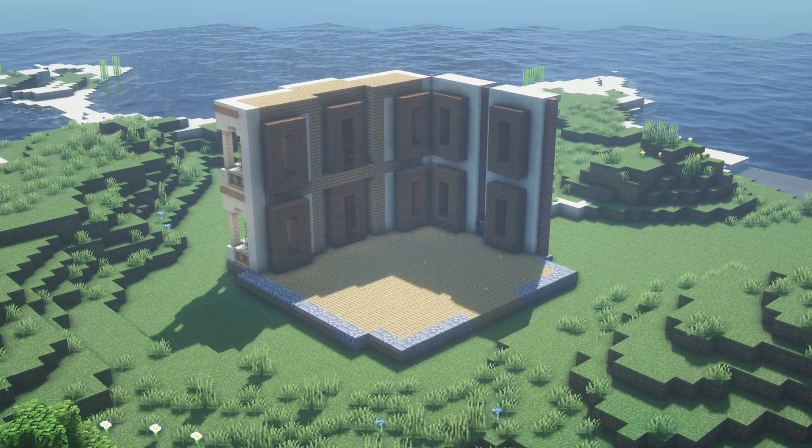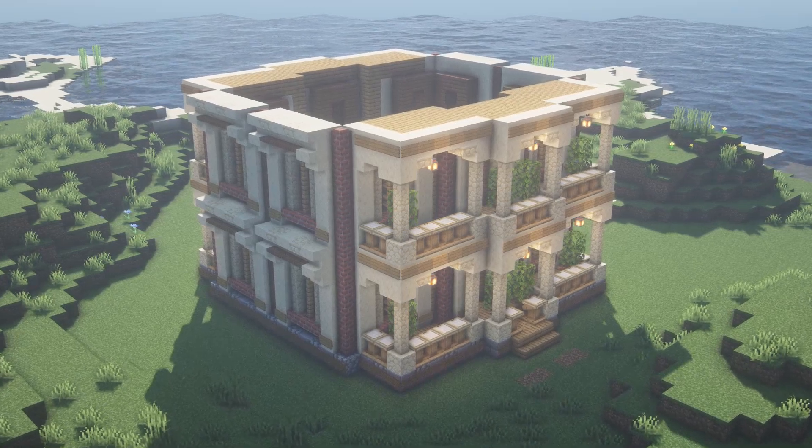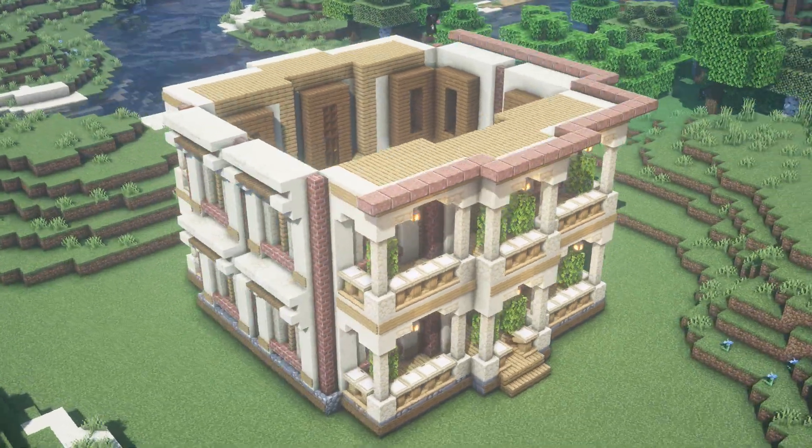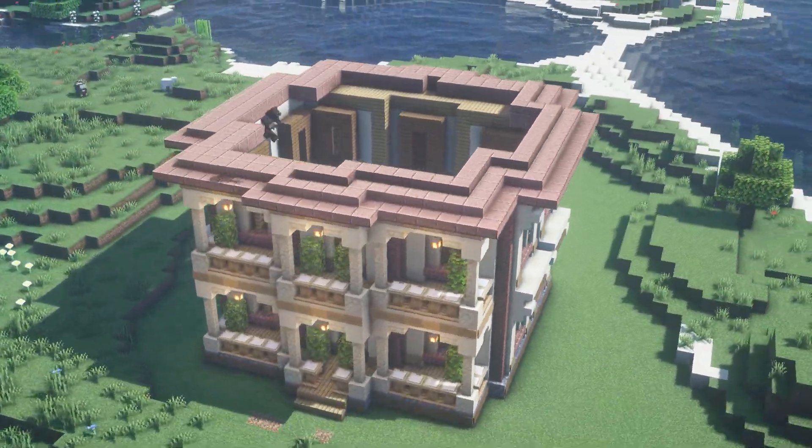Now for the rest of the house we're gonna redo what we have done for the front and the side. So we're almost there, now it only remains to do the most boring part which is, of course, the roof.